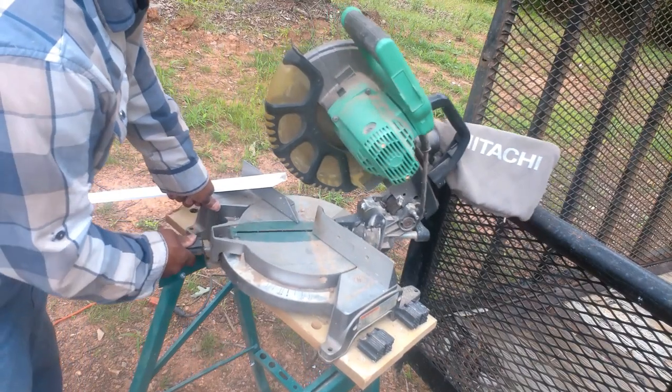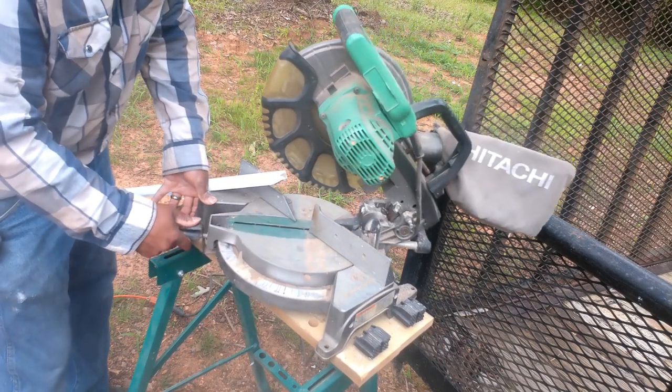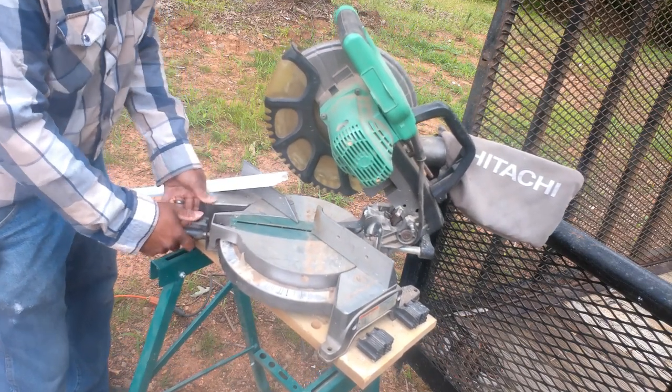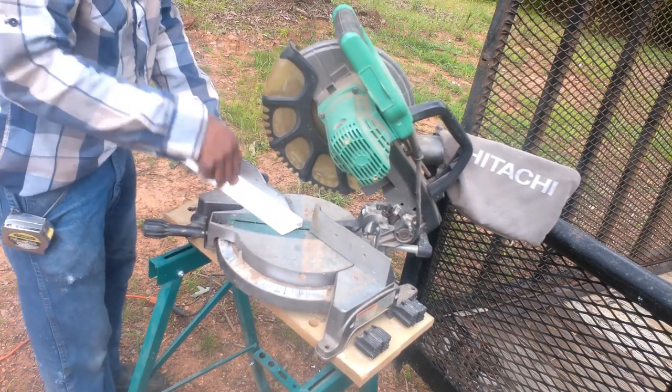I'm going to come out here to my miter saw. Start at zero. I'm going to come to 45. I'm going to turn it to the left.